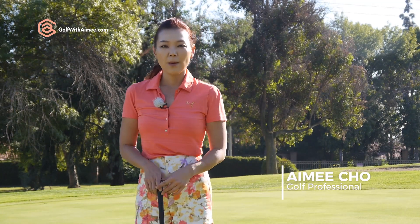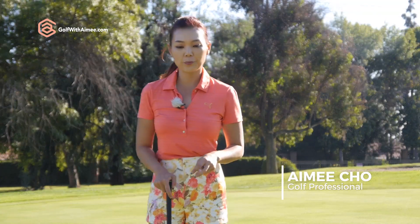Hi guys, it's Amy. Many of you were asking whether you should put your weight in the front foot or the back foot to chip around the green. So today, I'm going to go ahead and clarify that for you guys.